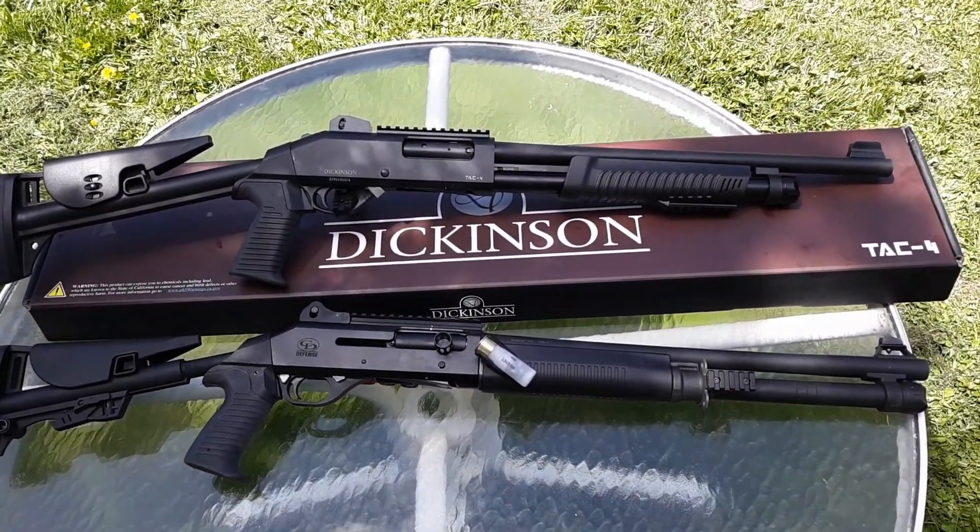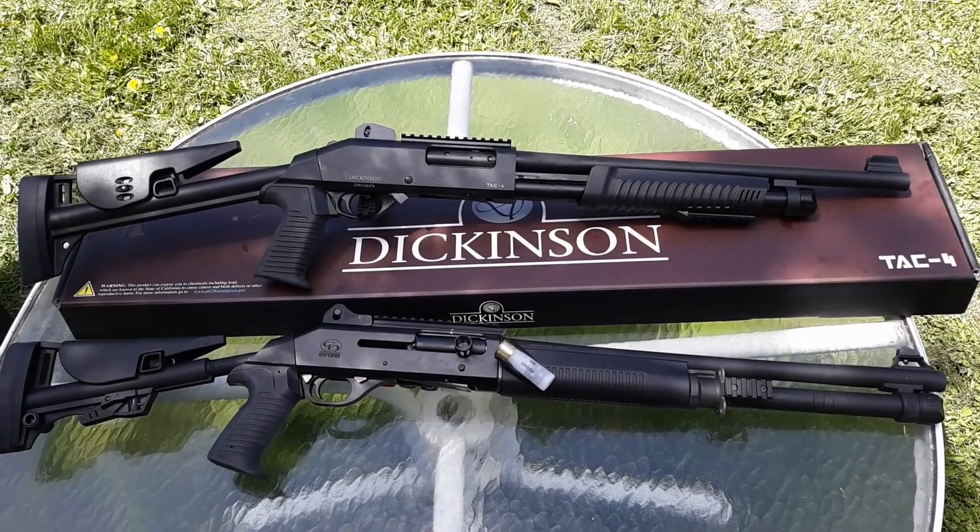Now as you can see, there's not much difference. One's semi-auto, one's a pump.